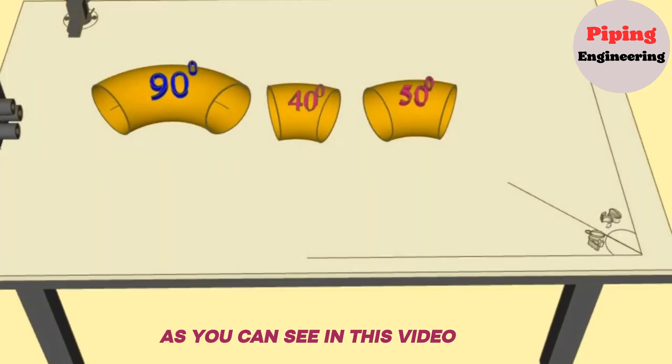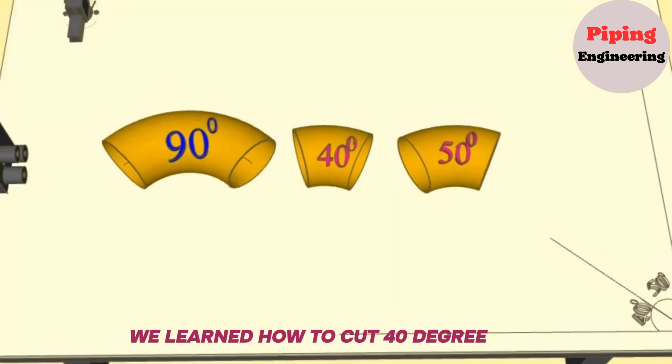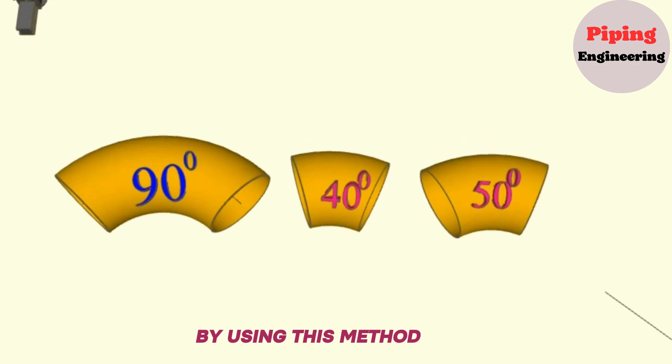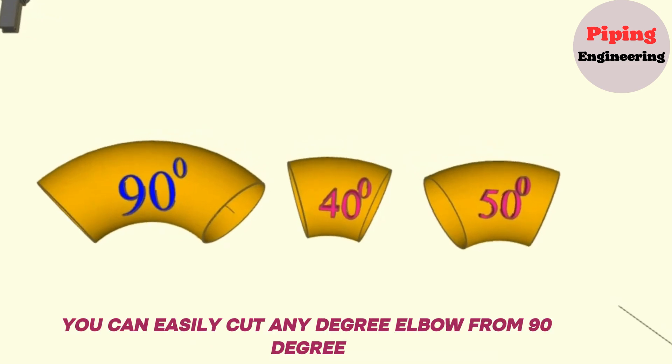As you can see, in this video we learned how to cut 40-degree and 50-degree elbows from a 90-degree elbow. By using this method, you can easily cut any degree elbow from a 90-degree elbow.